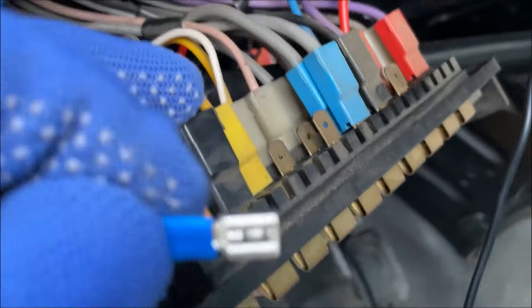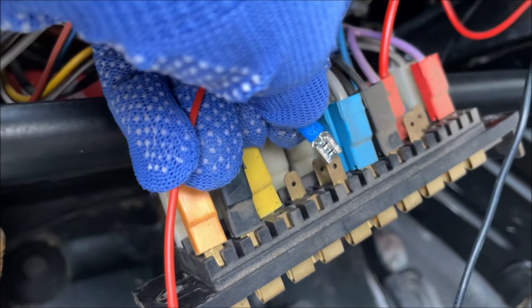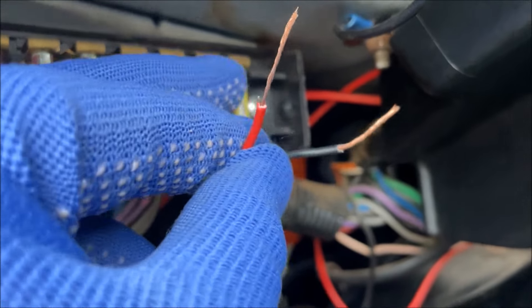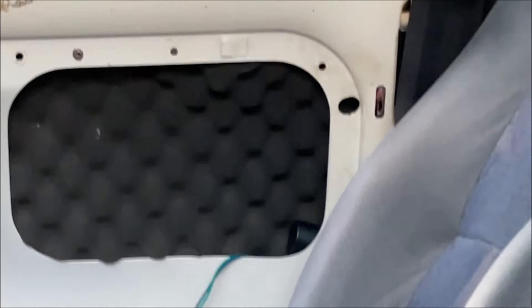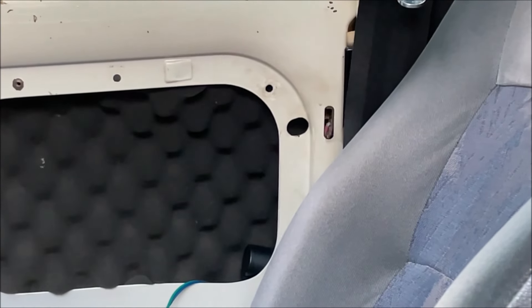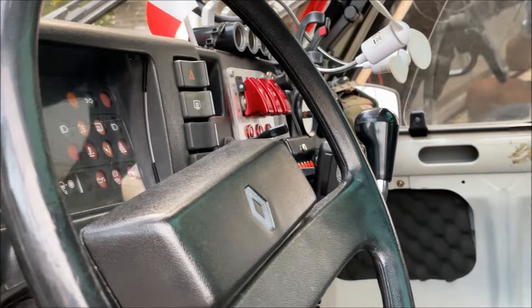Vous enlevez les deux vis, pareil comme on avait fait pour les manomètres. J'ai de la place ici, je vais mettre le négatif là. Et là les amis, regardez — ça fonctionne ! Ah putain, ça fonctionne le premier coup ! Oh là là, ça marche !